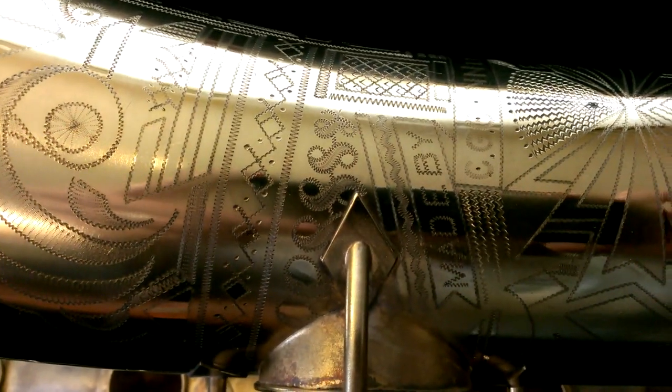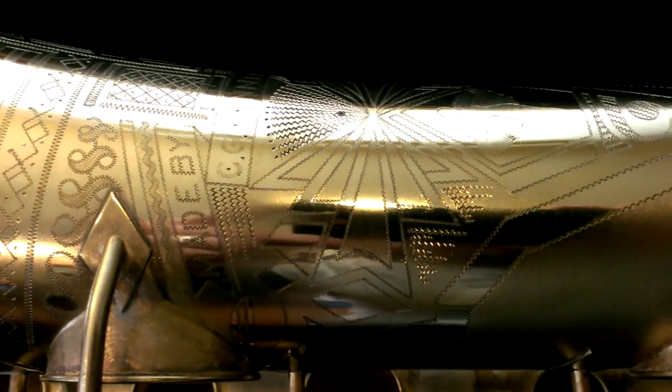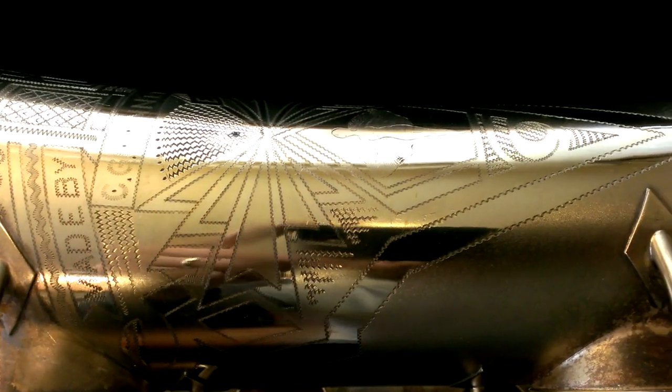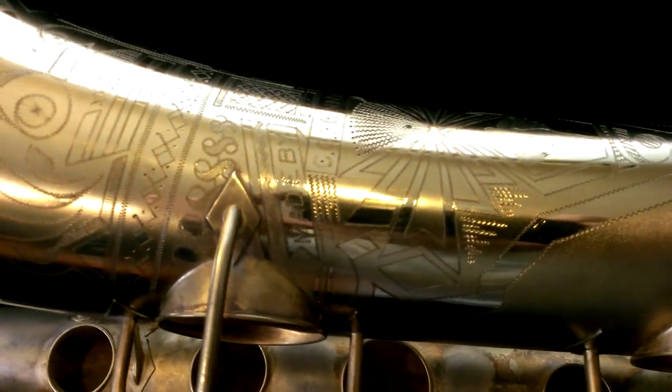I was supposed to do an overhaul on this saxophone, but unfortunately it actually got sold or traded by the owner before I got into it. So all I got to do really was take it apart before I found out that I wasn't going to be overhauling it anymore. So I polished up the engraving just a little bit so you guys could see the detail.